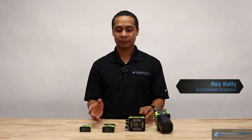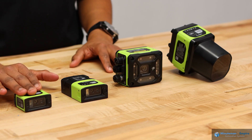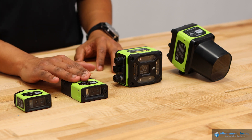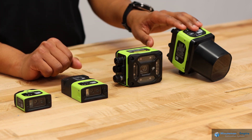Hello. Today we're going to talk about the Zebra product family of cameras. So on my right here, I have the FS10, standing for fixed scanning, the FSVS20, the FSVS40, and the FSVS70.